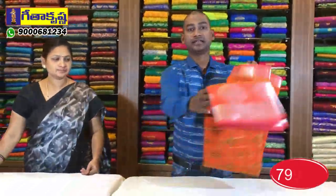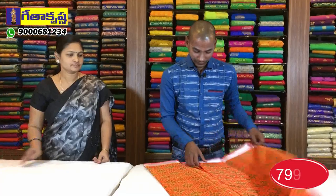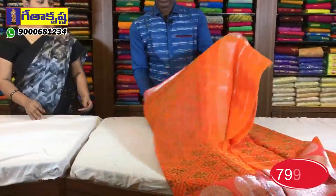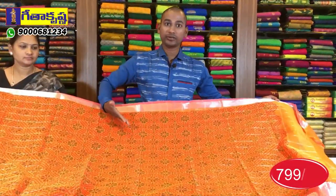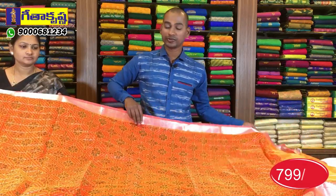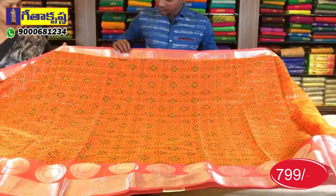We also have a soft sale series in lightweight. We have an orange color combination and a pink color combination available in the store.